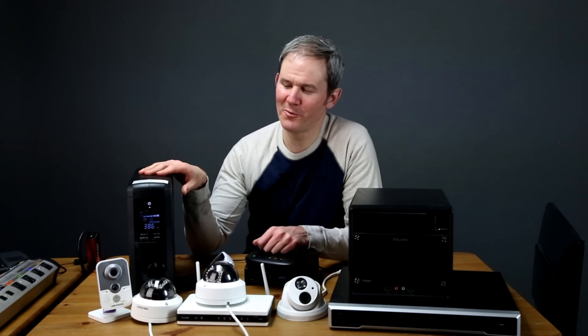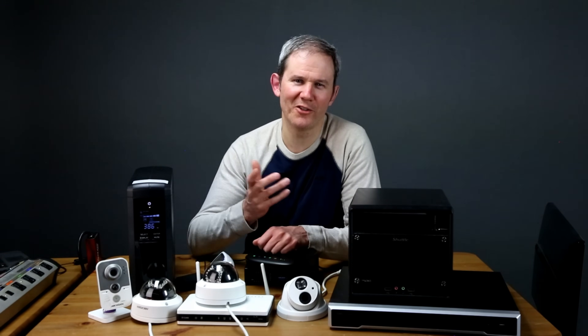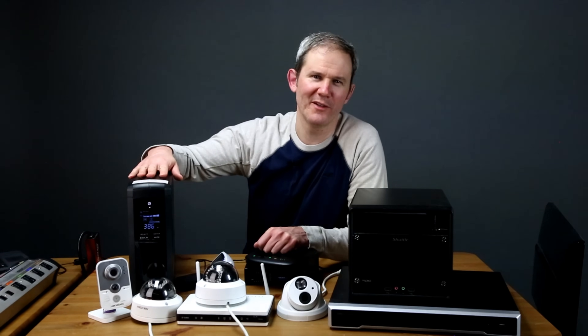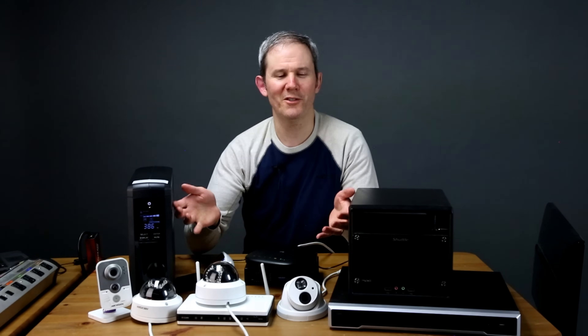All in all, I'm quite impressed with how long this UPS keeps my security camera system running during a power failure. The LCD screen provides useful information like capacity, load, and estimated run time. A backup power supply is an important part of any security camera system. Links to where I got mine are in the description below, and there's lots more information on my blog. If you found this helpful, please give the video a thumbs up and subscribe to be notified of future security camera videos. Thanks for watching.